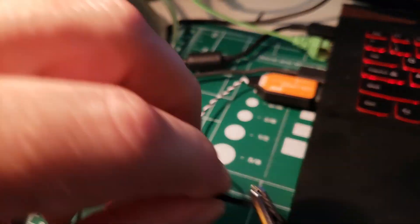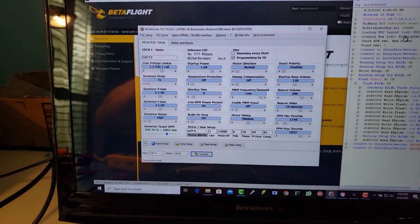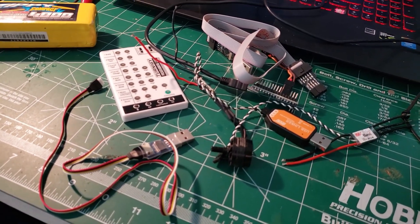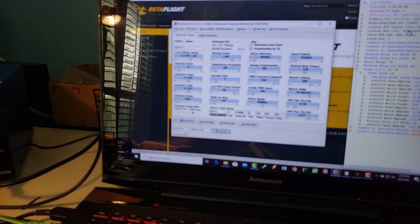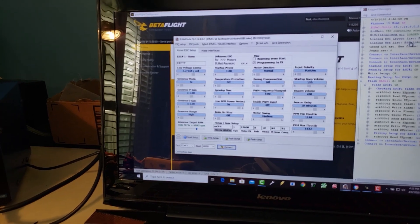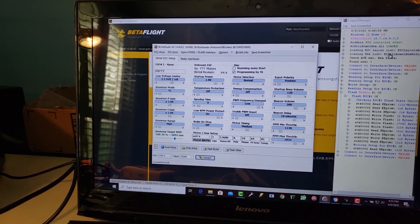We've seen how absolutely convenient BLHeli is — whether using the Betaflight pass-through nice and easy, or using one of these older flash tools, BLHeli did the job perfectly as long as we found the correct interface. One other thought: if you're using much newer ESCs and BLHeli Suite doesn't work, make sure to download BLHeli 32 and try that one — the download procedure is exactly the same.